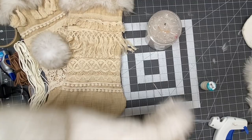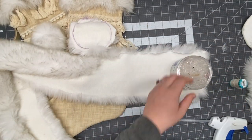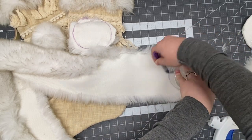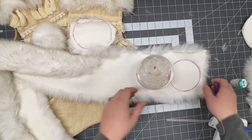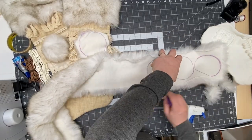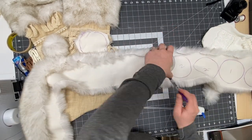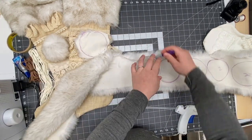This is how I made my own pom-poms. To make them all the same size, I used a container and traced circles on the fur fabric. The container is about four inches, so the circles are four inches. You need two circles per stocking because I'm going to put two balls on each one.